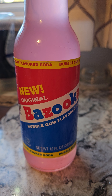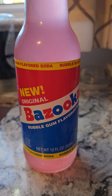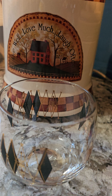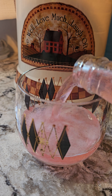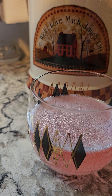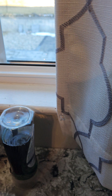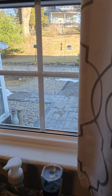I just opened this up, looks interesting. We're gonna try this bazooka bubble gum flavored soda.